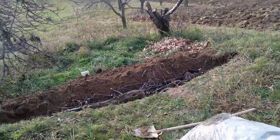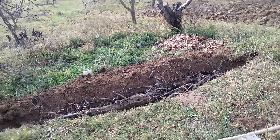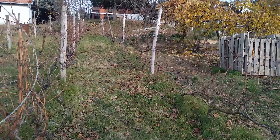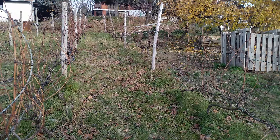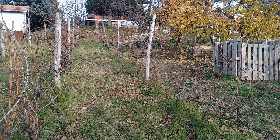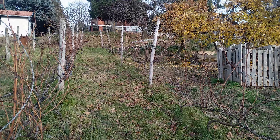Just a quick video to show you my hoogle swale - is there such a thing? There is now. We're on quite a steep slope and also very dry and arid in summer, with very little rain in the summer months - maybe one or two rainfalls in total.